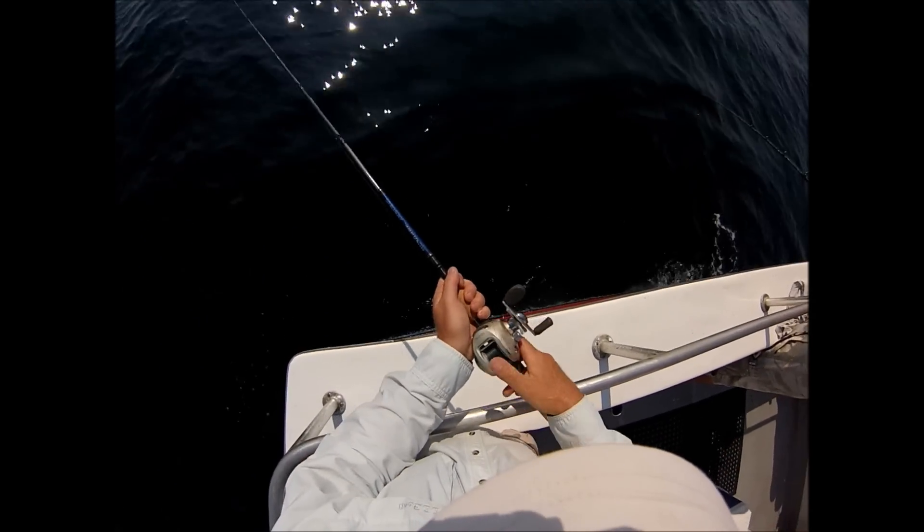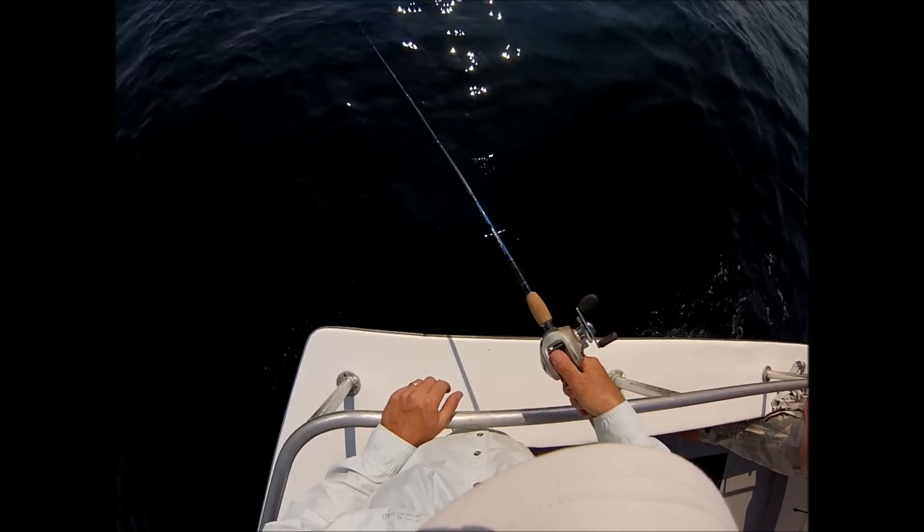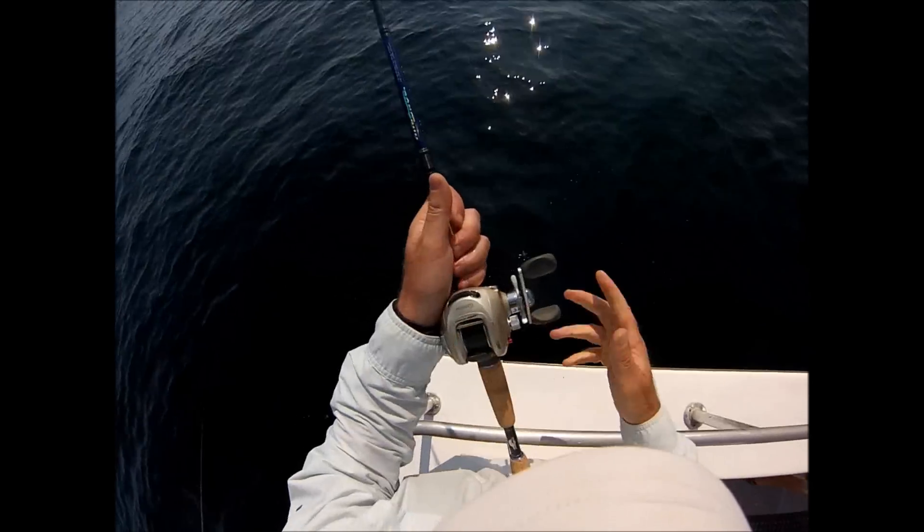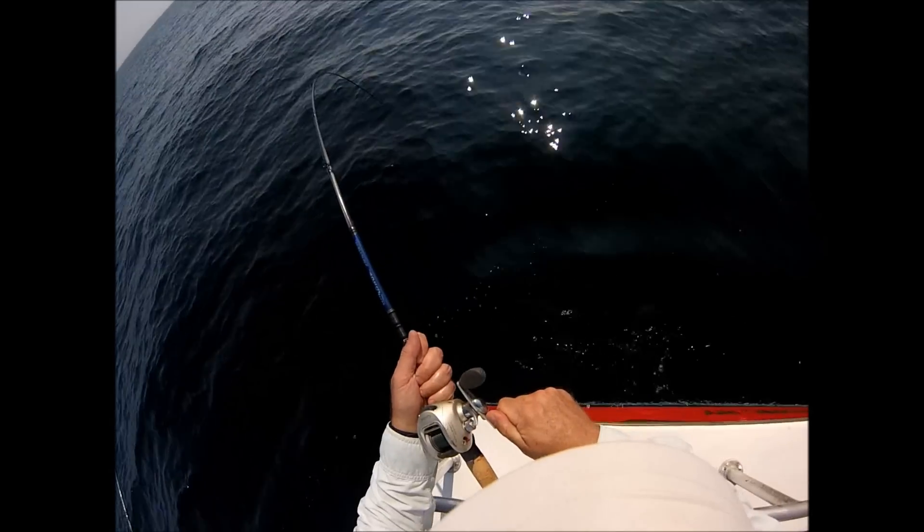This is a deep-water ocean jigging trip for big fluke. We're fishing 80 to 85 feet of water — actually a party boat trip. The boat is the Hampton Lady out of Shinnecock Inlet in Hampton Bays, New York.